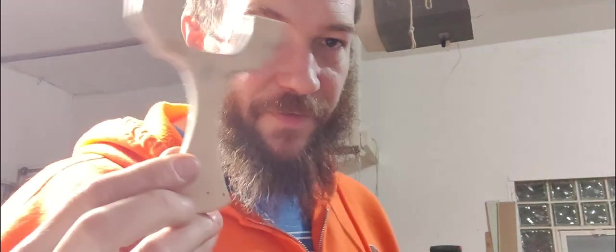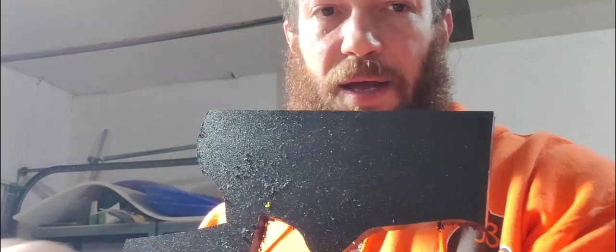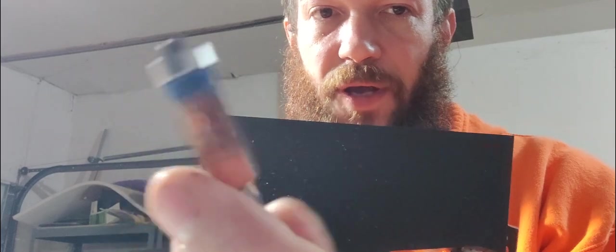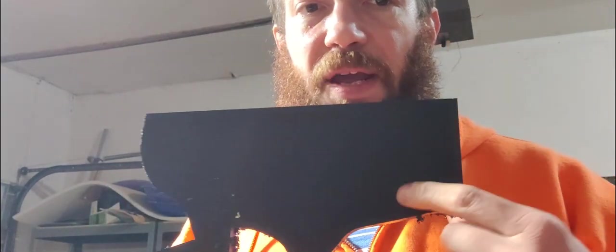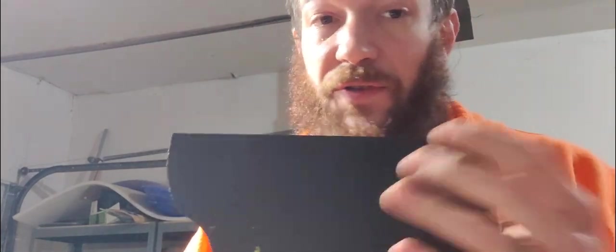First things first, you're going to take your template and your piece of HDPE. You can use really anything — it doesn't have to be HDPE — as long as you can cut it on a router. The HDPE is just the medium that I'm using. This is a sheet of black half-inch HDPE. But you can use plywood, polycarbonate — although polycarbonate is really scary on the router, you can take that from me from personal experience.